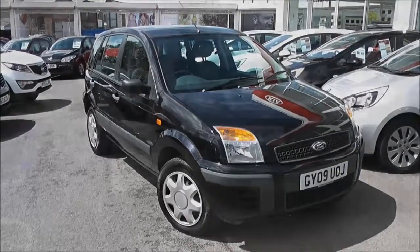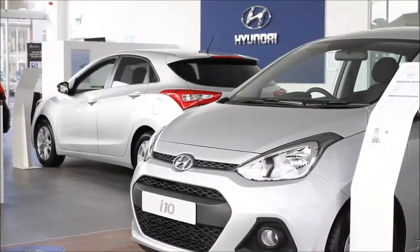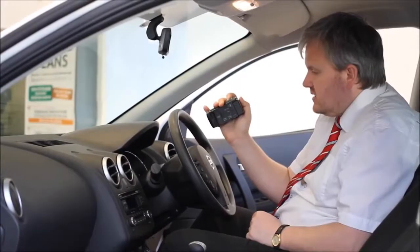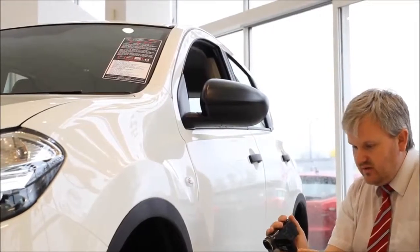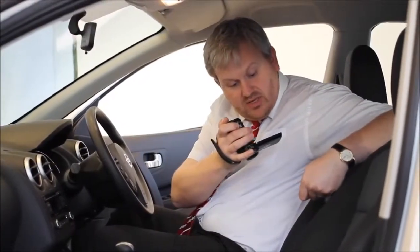So there you have it — it's the Ford Fusion Style. Thank you for viewing our short video and we hope you found it informative. If you would like more information or any specific areas you'd like to look at in more detail, please click the link so we can send you a personalised extended video to your specific requirements. This may take a few hours so please bear with us.